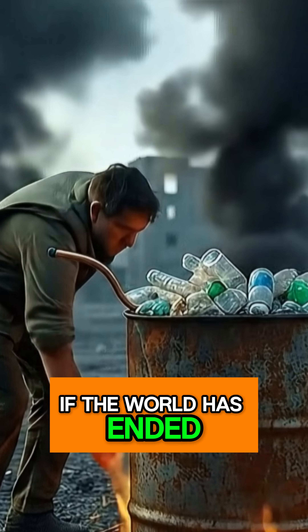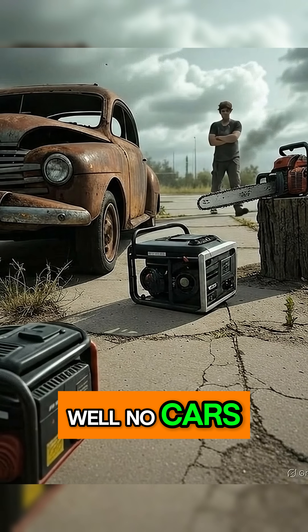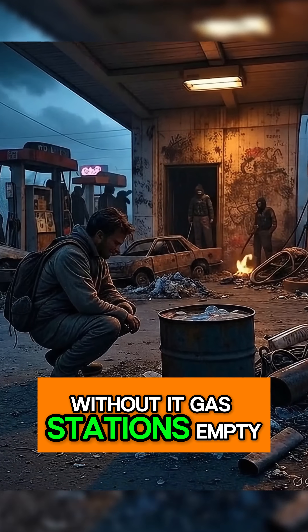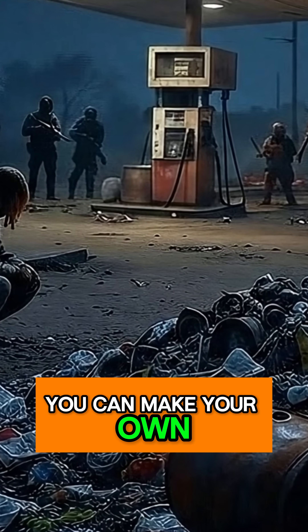How do you make gasoline if the world has ended, and more importantly, why would you need it? Well, no cars, no generators, no chainsaws without it. Gas stations are empty or crawling with raiders. But with some junk and fire, you can make your own.